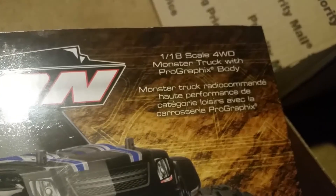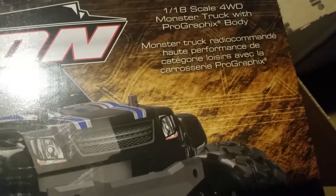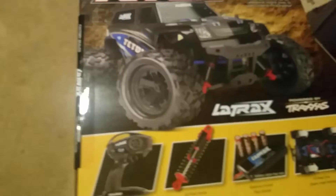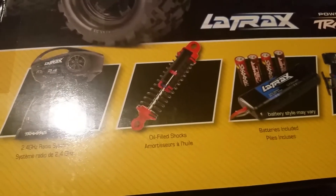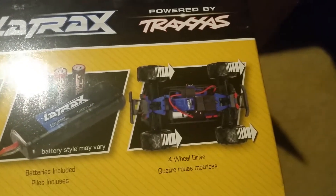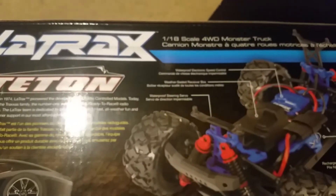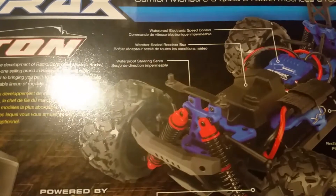This is a one-eighteenth scale monster truck. You've got your radio system, oil-filled shocks, and batteries that are included - a battery for the truck and for your radio. You've got four-wheel drive. I think for what you get, for the price of this - I paid $129.99 - I think that's a great deal.